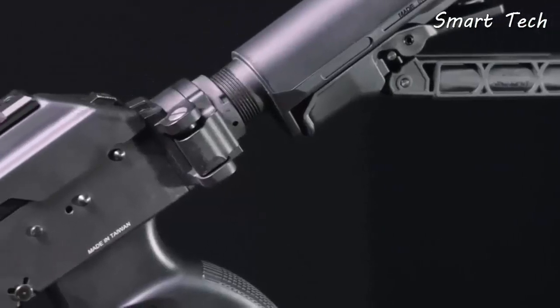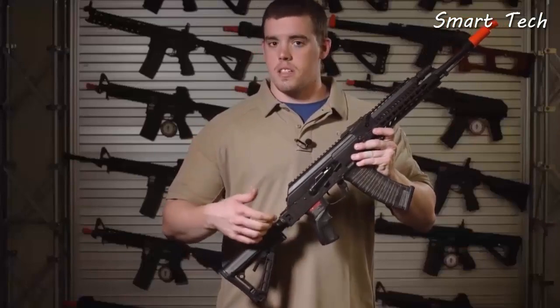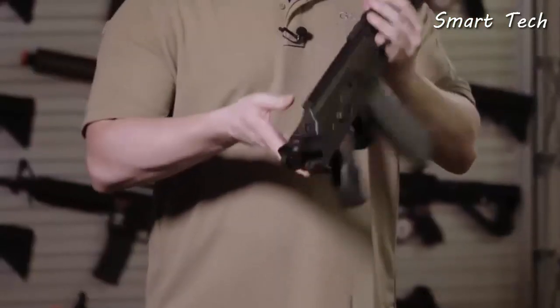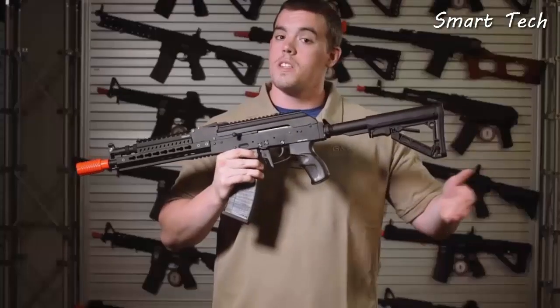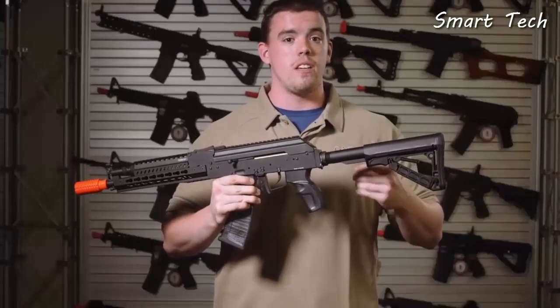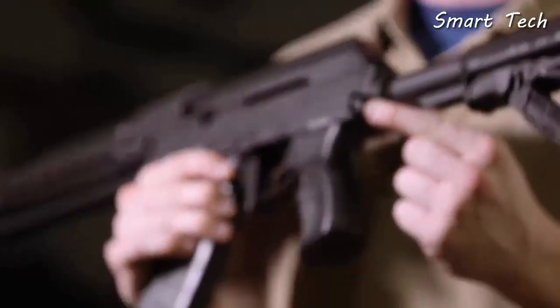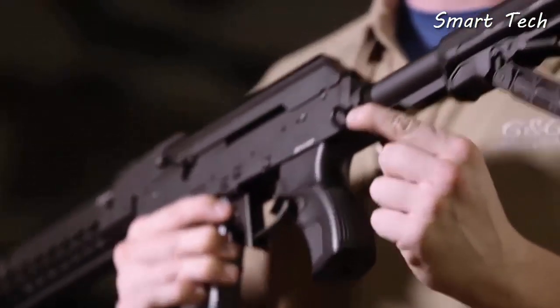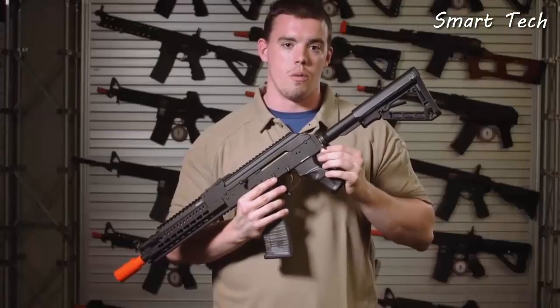A slight difference with the RK74 Tactical, the longer model, is that it features a folding stock. To fold it, you press in here and it flips over and locks in place on the other side of the receiver. One small additional feature that's a big deal to a lot of AK users is the sling plate adapter, which means people familiar with M4 variants can use their slings — whether bungee or two-point — on the rear of the rifle.